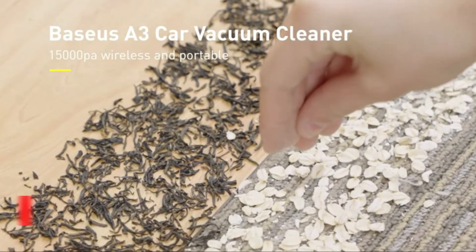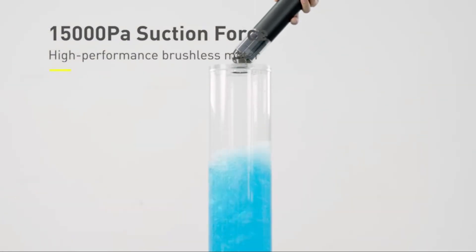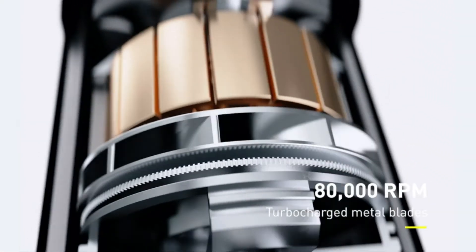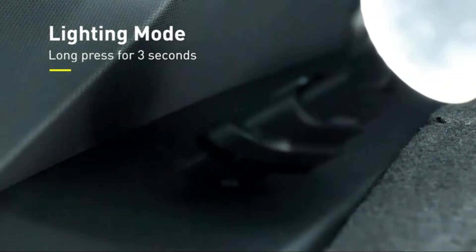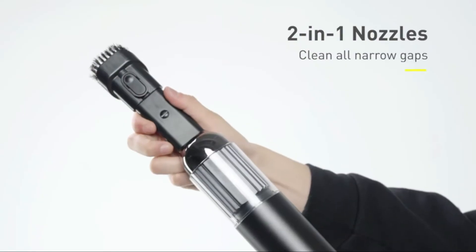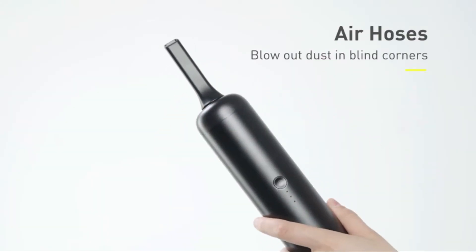The item number 3 is the Baseus 15 Kilo Pascals Car Vacuum. It offers 15kPa suction power — twice the suction power of similar handheld vacuums — making it easy to get rid of any mess. The wireless rechargeable design supports 17 to 45 minutes of use, with up to 45 minutes in low suction mode.